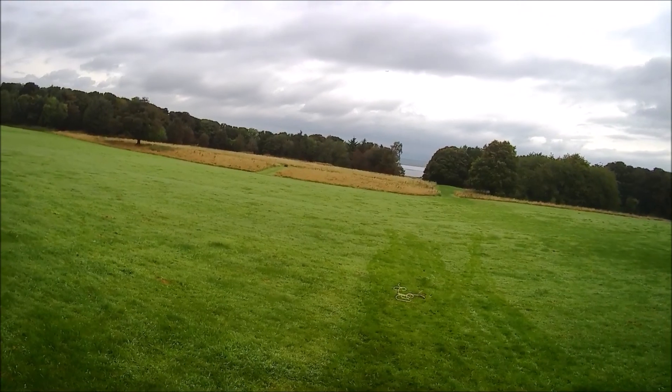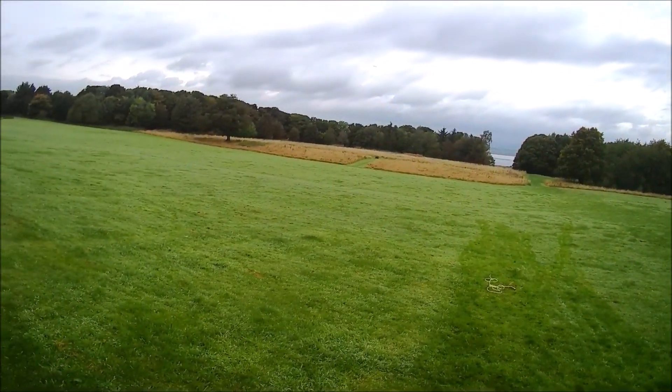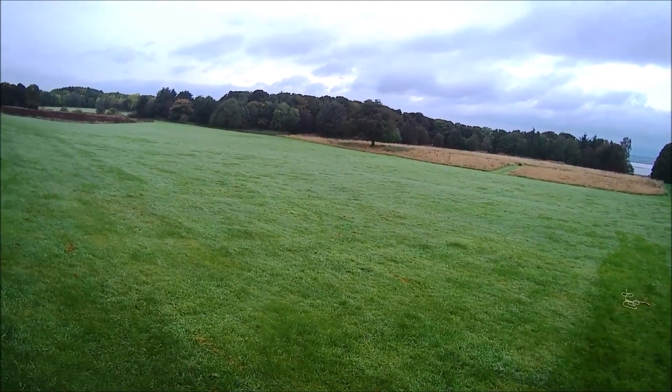Would you believe it — still nose heavy. Watch your trees.